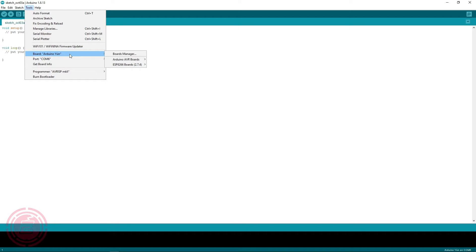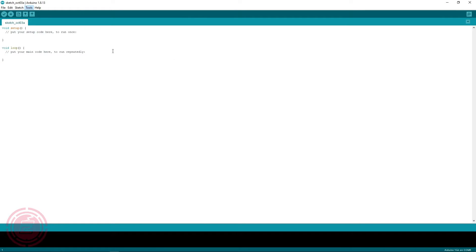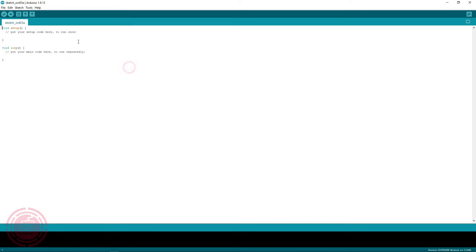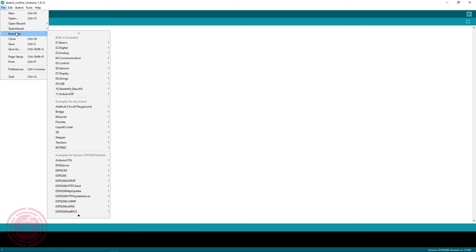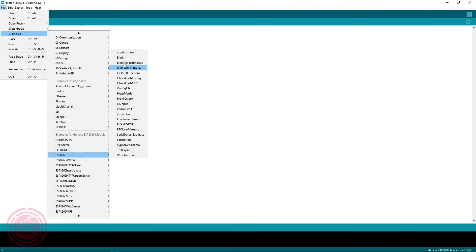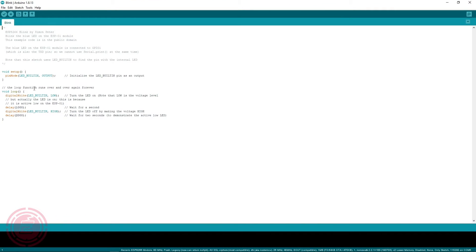Now I'll go to Tools and set the board to Generic ESP8266, then set the built-in LED to 1. I'll load a sketch named Blink. This ESP board has only one LED and that LED is connected to the GPIO 2 pin, so in the sketch I'll set the output to GPIO 2.